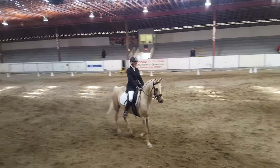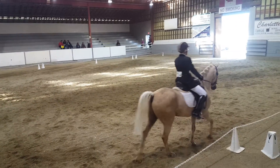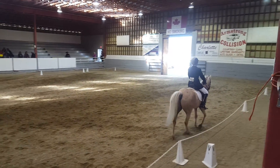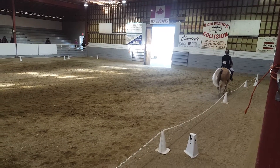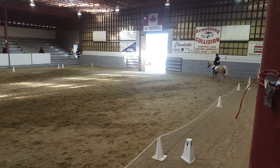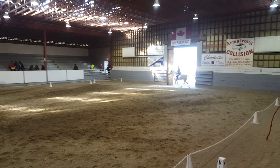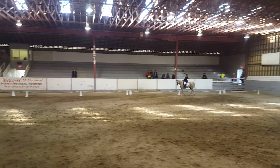K, working trot. A, working canter left lead. P, circle left, 15 meters.